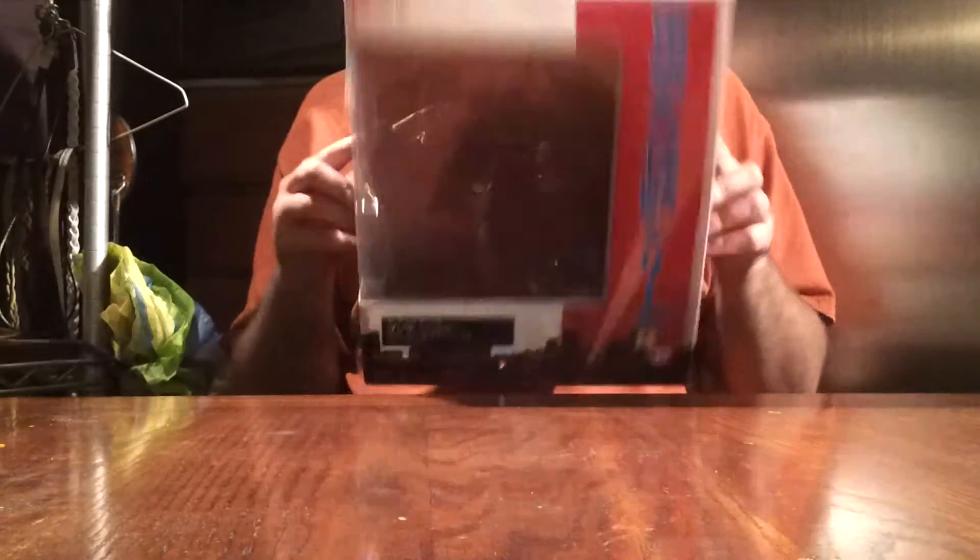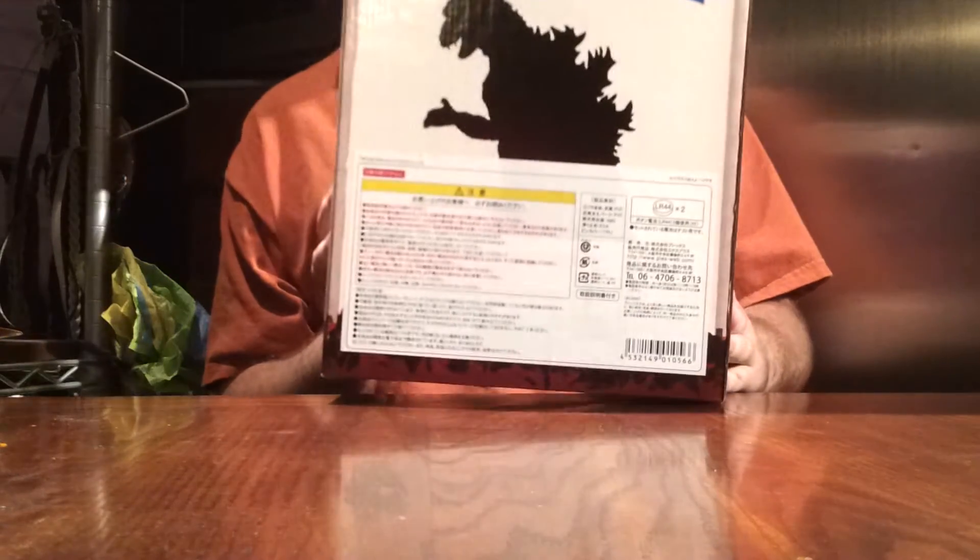Here's your box — basic 25cm box, nothing special. They're all the same, except for the sticker down here in the corner.